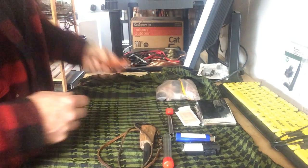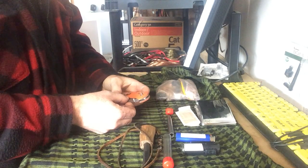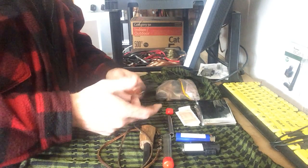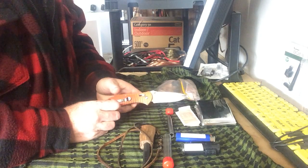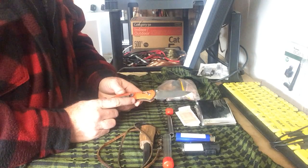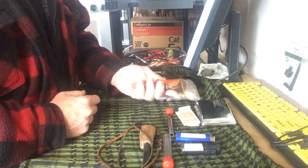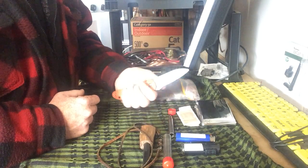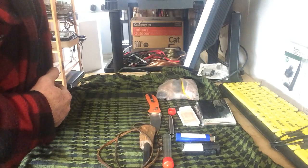In my pants I have this knife — we've seen this before, I used it to start fires in other videos. It's called a GANZO, G-A-N-Z-O. I got it on the AliExpress website for about 25 bucks. Really good solid knife. It's got an interesting little latch — you can actually close and open these knives with one hand, which is really handy.